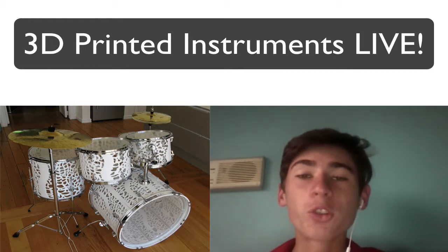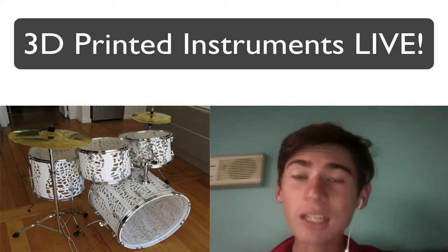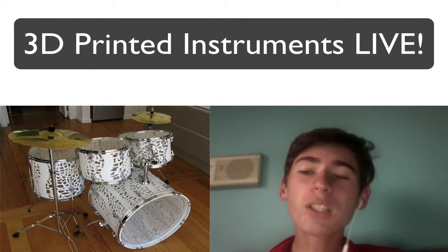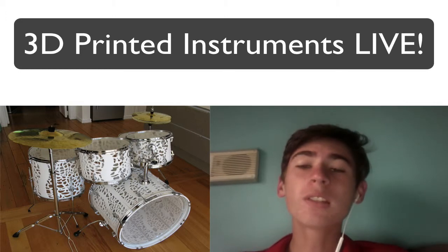Hey guys, it's Stefan from Chichirol Australia. A band will be setting stage with 3D printed instruments. New Zealand designer Olaf Deagle has 3D printed an electric guitar, bass, drum set and keyboard, which will be played at the Euromold Design Fair in Frankfurt.